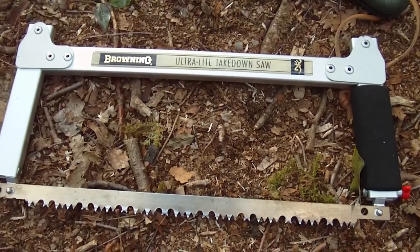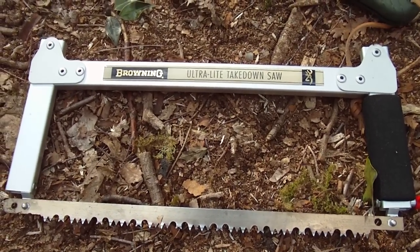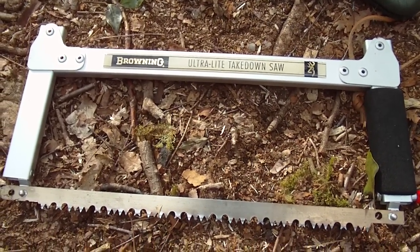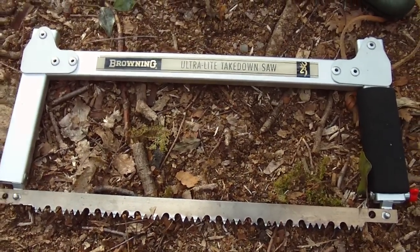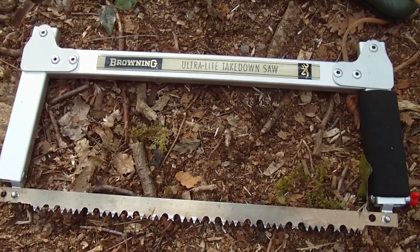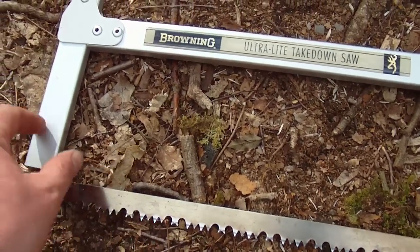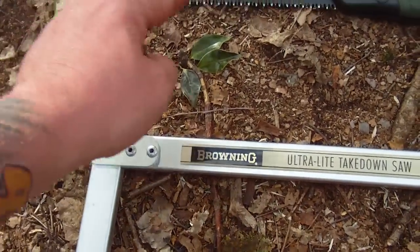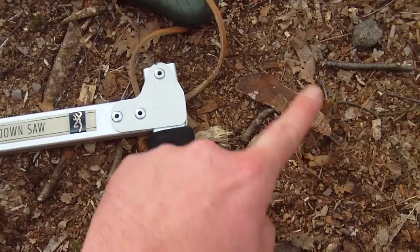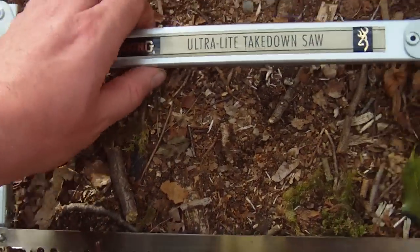I got it off the internet — I'll try and put the link up when I've edited the video. But honestly lads, if you want a takedown saw to bring out in the woods, that's the one, 100%. It's so light, it folds away — this part comes off, that folds up this way, this here folds all the way over, and slips down into there. Jobs are good — absolute awesome bit of kit.